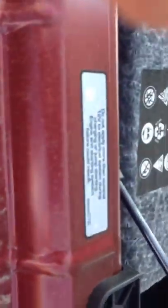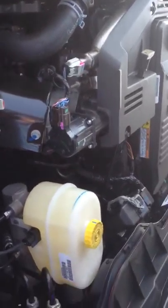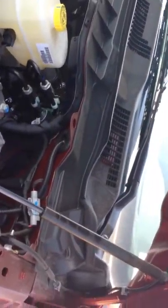This vehicle also has crumple points, so if you are to rear-end somebody in a collision it's going to take a lot of the impact. The engine is also designed to fall down and not into the cabin if you rear-end someone. Hydraulics on the hood make it really easy for you to close and open.